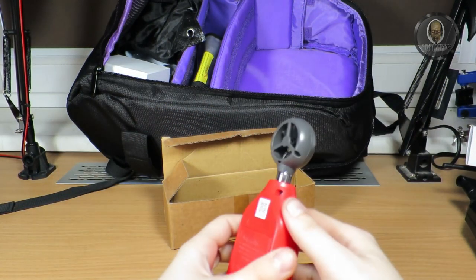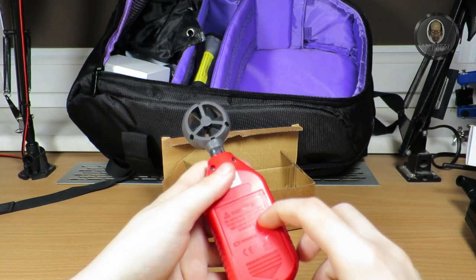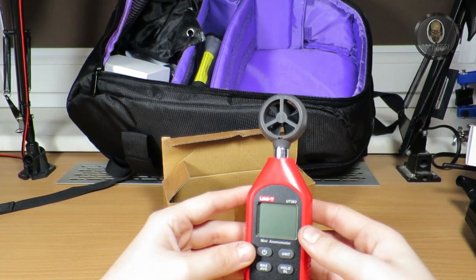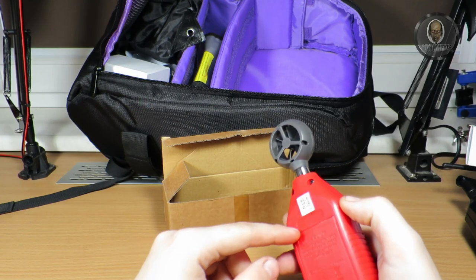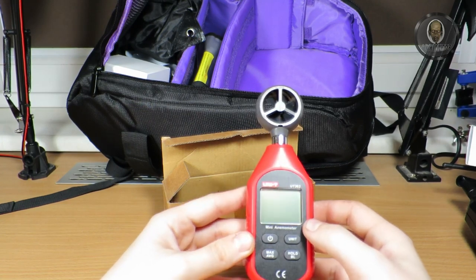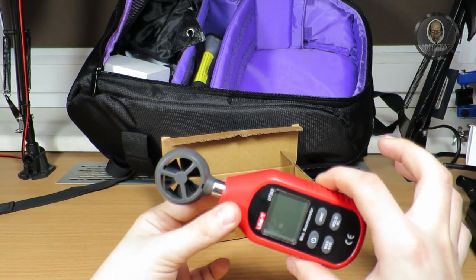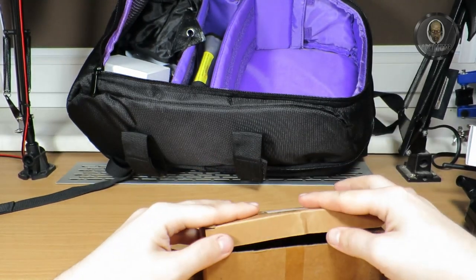The second box is an anemometer — a wind meter device. This allows me to check if the wind is not too strong for flying. I did find batteries were already inside. I actually never used it for the drone since I have a weather station that measures the wind, but in case I want to check the wind conditions when flying it's always good to have.